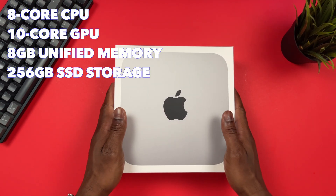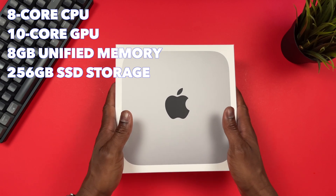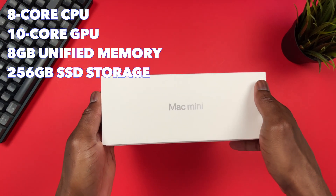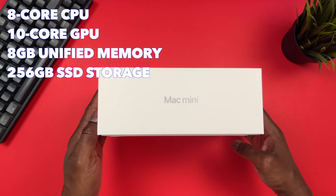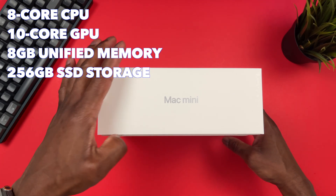I picked up the base model with the 8-core CPU, 10-core GPU, 8 gigabytes of unified memory, and 256 gigabyte SSD storage, which comes in at $599 — or $499 if you're a student on the Apple website.